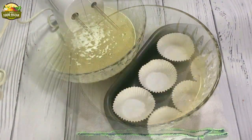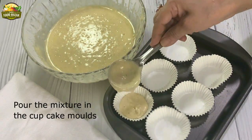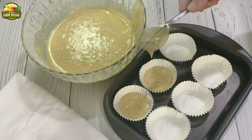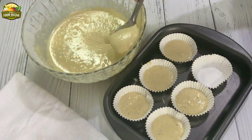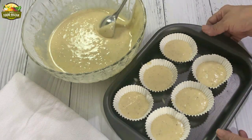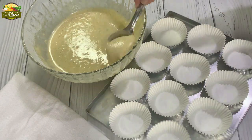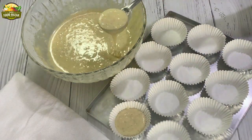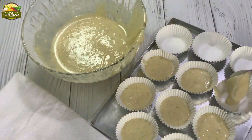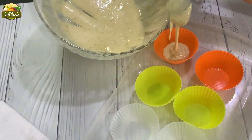Now this is done. Let's fill the cupcake molds — fill them up to half or three fourth. I like smaller size cakes so I'm filling half. You can see the batter is a little runny but the cakes come out very well. Meanwhile preheat the oven at 180 degrees C. Here goes the second batch. In total you get about 20 to 22 cupcakes from this quantity. You can also use silicon molds for this.